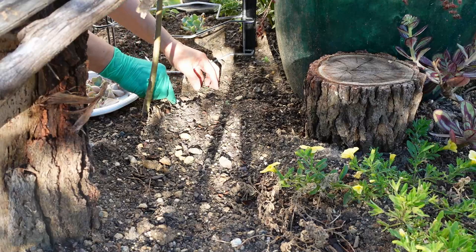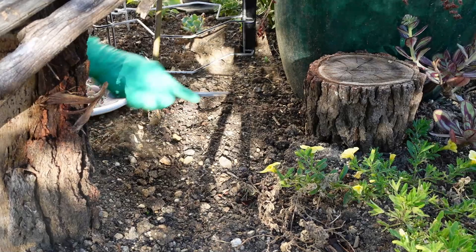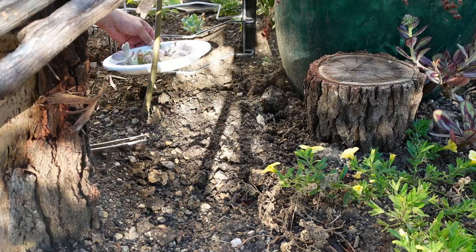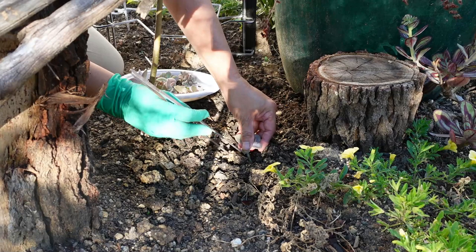In that corner where it's all protected, this is where I'm going to plant you. Any weeds we have to pull out because that's just gonna cause trouble later on. I'm stirring up this area which I already prepped earlier - the soil is all nicely loose and I've already mixed in some granite as well. So this one is just a matter of plunking it there.